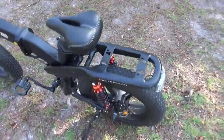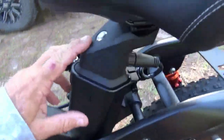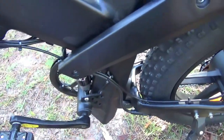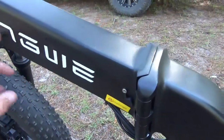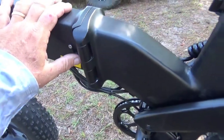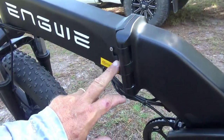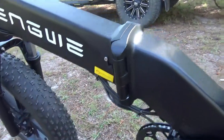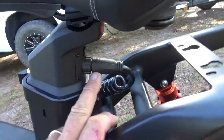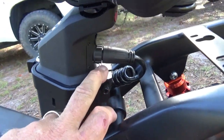It has a full Shimano derailleur system, eight-speed, with front and rear hydraulic disc brakes — does a pretty good job. The main battery is here and fits down the frame tube, and there's also a backup battery inside the front frame rail. One of the improvements they've made with this X20 over the X26 is they put a charging port access on the outside, so you don't have to fold the bike or take the battery out to charge it anymore.